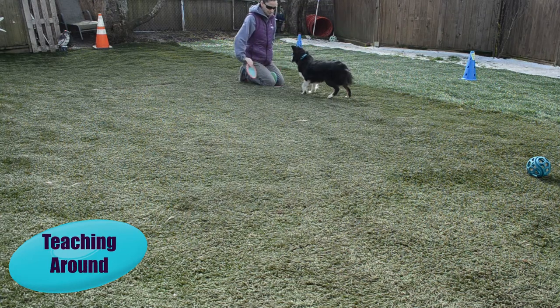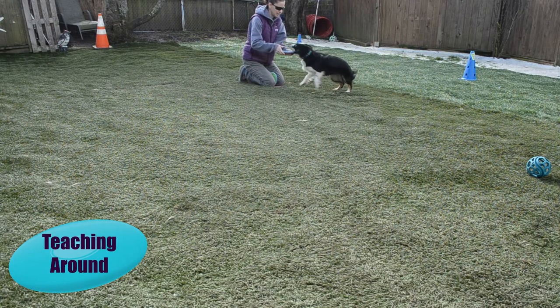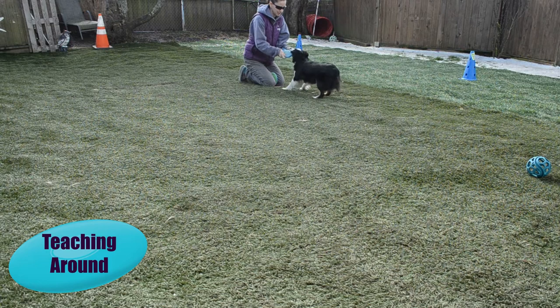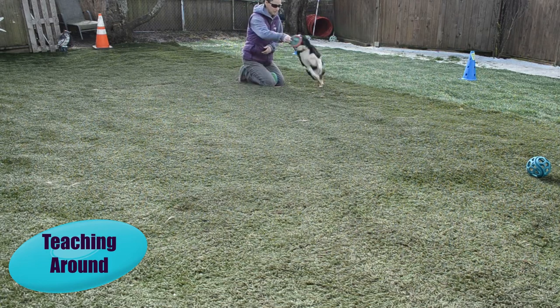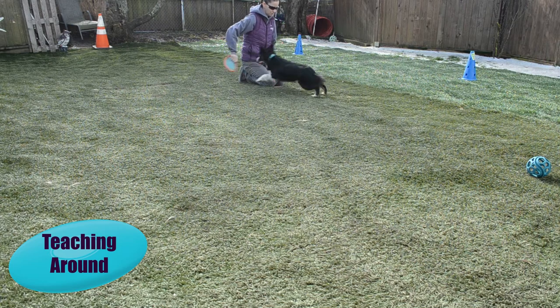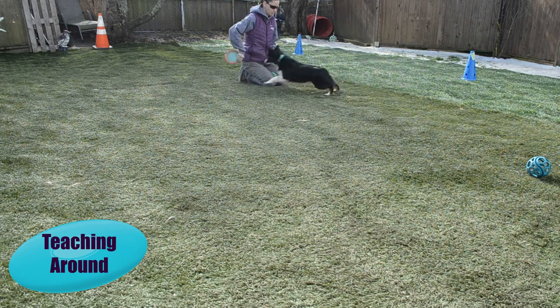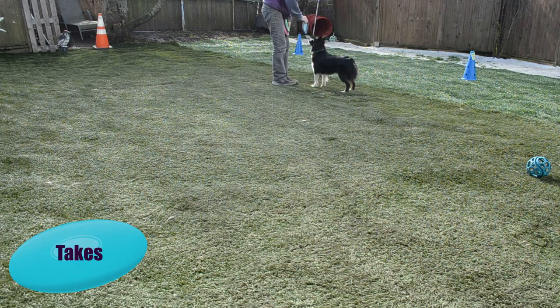Next, we're going to teach our dog to go around the handler as we throw the Frisbee. This will increase your dog's catch ratio, as when you release the disc, they're already in forward motion facing the disc and can track it and catch it much better than when you throw over the top of their head and they have to turn around and find it. We're going to start this by just doing takes.